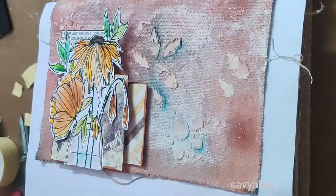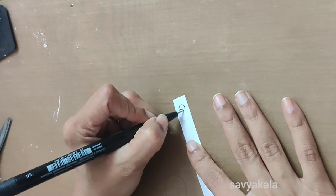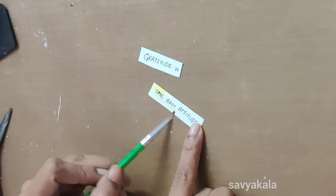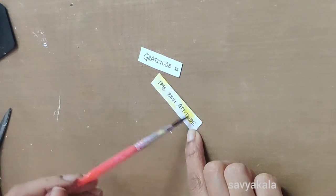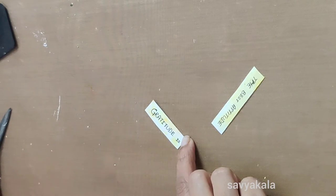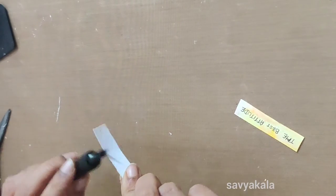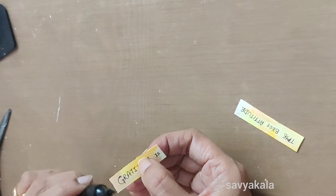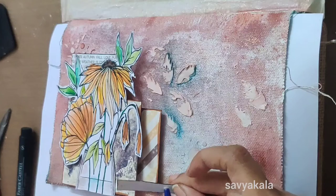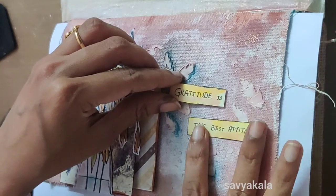For the sentiment, I wrote and cut it down with the help of Tim Holtz scissors and colored the sentiment strip for extra interest. After coloring the sentiment, I added black color to the edges. I then applied craft glue to the sentiment strip and stuck it to the page.